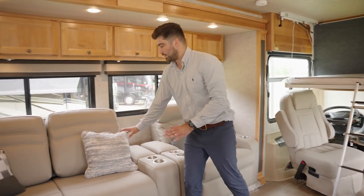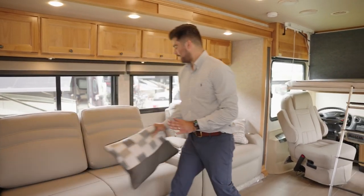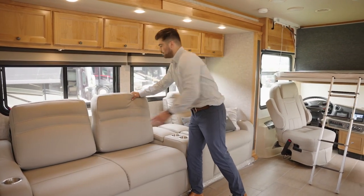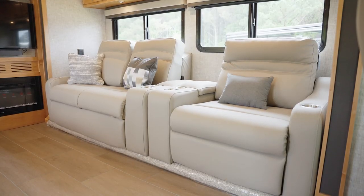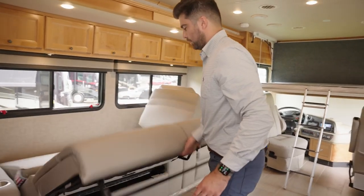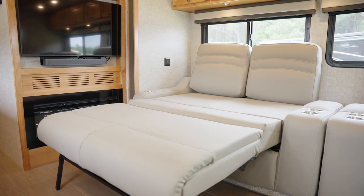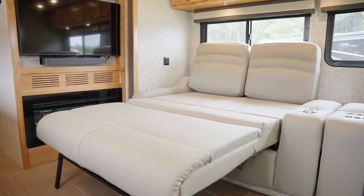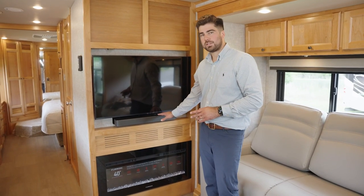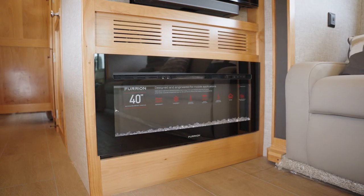My favorite part about the Super Sofa is this flip-and-fold sofa bed — it is so easy how this transitions into a bed; it only takes one hand. It uses the cushions to give you a nice smooth comfortable bed. This is your midsection TV with your standard sound bar sound system, and below that you do have the option for a fireplace.